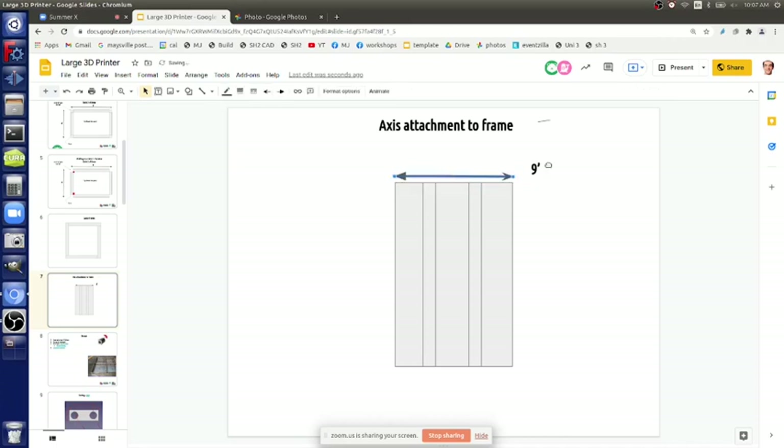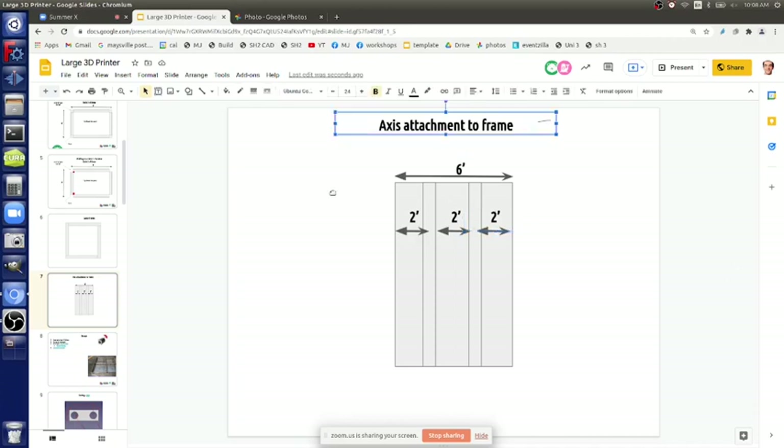So we stand it up first because the axes would be fragile if you try to get this thing standing up while they're attached. The six-foot mark, every two feet - so two feet from the corner. The Z-axis just drives up and down, the gantry goes X/Y, and then there's movement on that axis. The bed goes up and down only - the gantry goes X/Y.